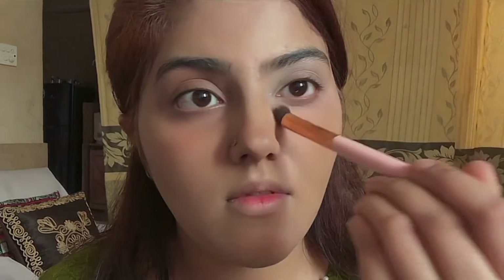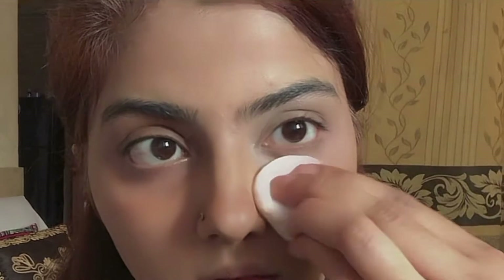For concealer, I will use a lighter shade to highlight the under-eye area and my eyelid. If we don't do color correction first, we directly highlight the under-eye area. But since we have done the color correction, we will conceal the dark circles on top. I will set it with translucent powder so that the concealer doesn't crease. You can now see the difference — I'll show you one eye completed and then finish the second eye.